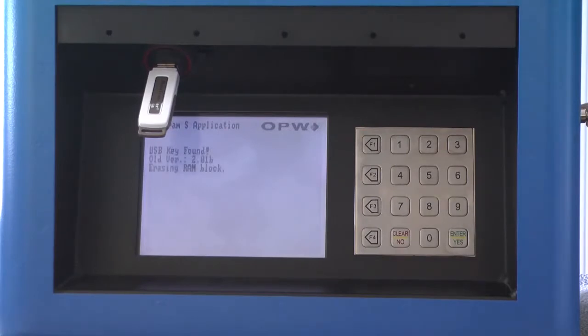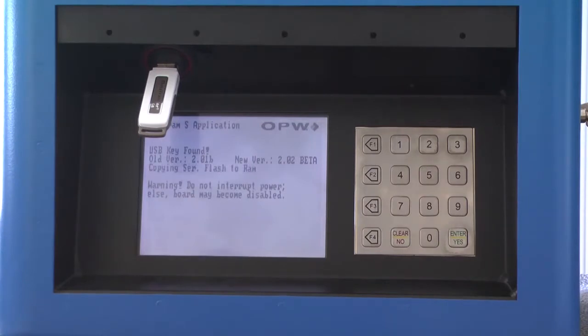This process has been sped up. The update installs two pieces of software.